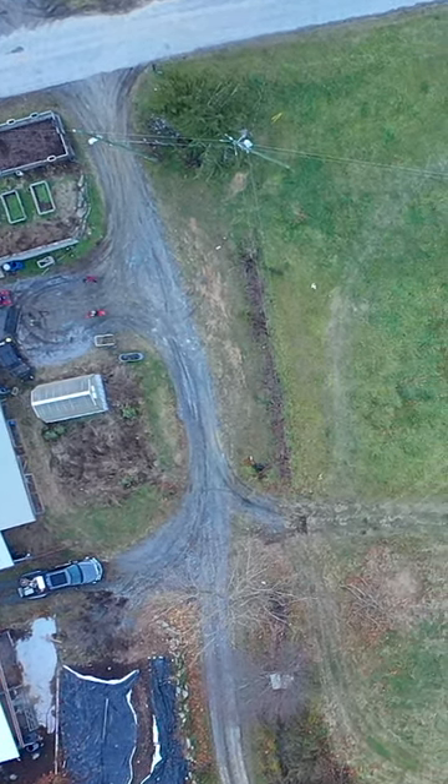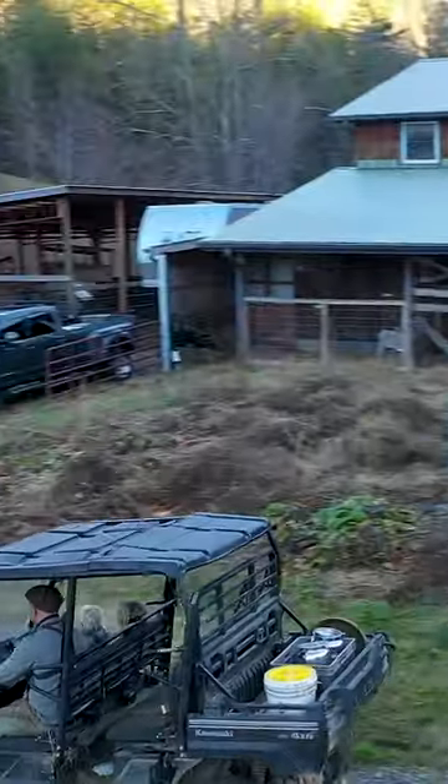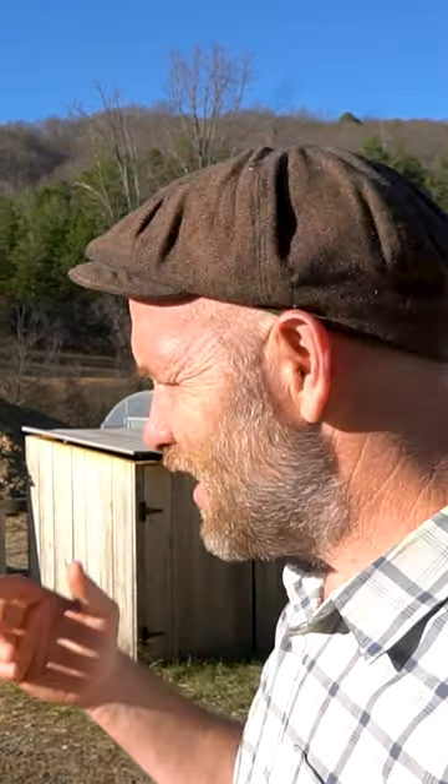This house, which is actually a barn, had never been waterproofed, so we had to do the unsexy job of digging it all up and waterproofing it. But one thing we did that was exciting while we were at it is we put in a root cellar.